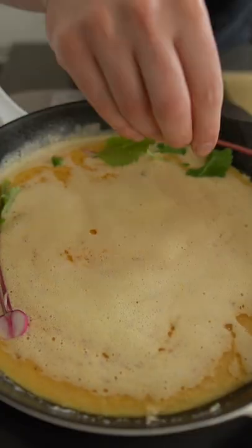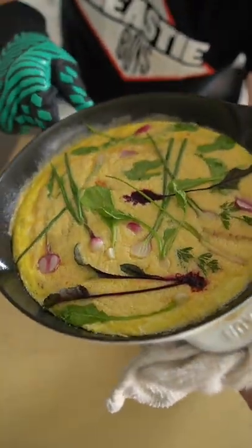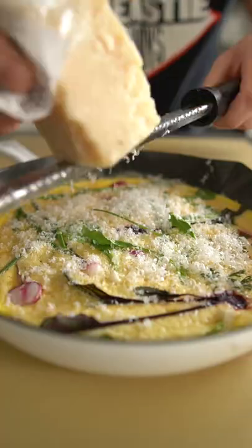Pop the egg stuff in a pan with some butter on low. Once the bottom gets a little cooked through, add your veggies on top and plop that in a low oven for about 10 to 20 minutes until your frittata is cooked through to the top.